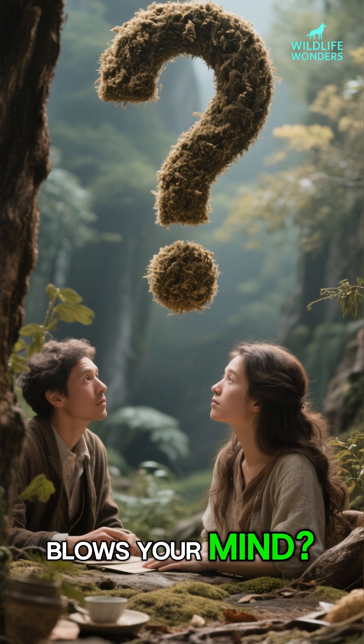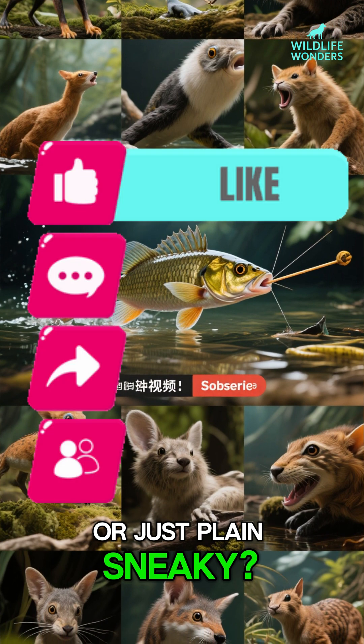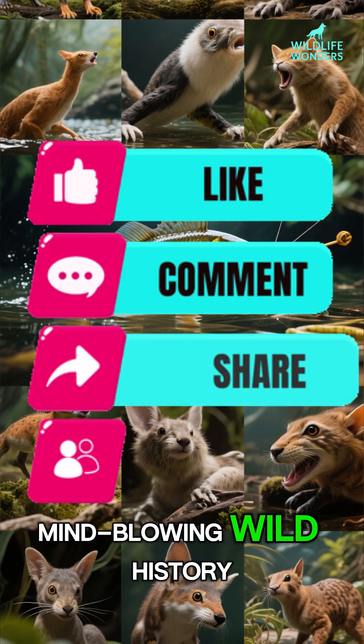What other animal hunting technique blows your mind? Tell me below. Do you find the archerfish's skill amazing or just plain sneaky? Subscribe for more mind-blowing wild history.